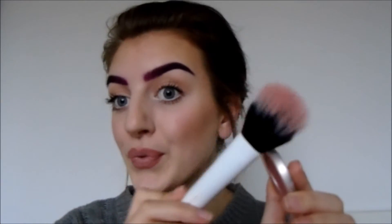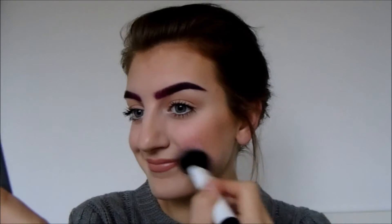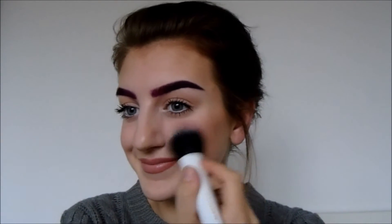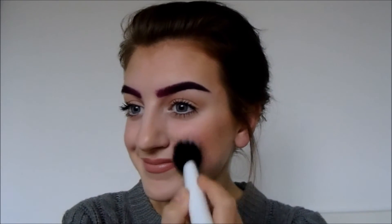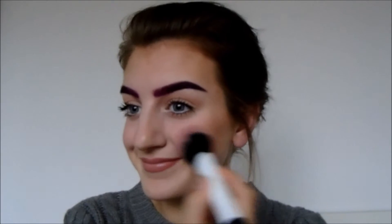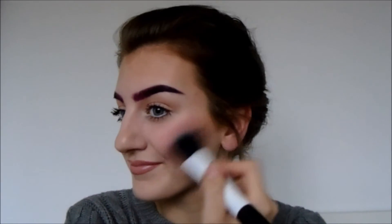Then taking my bigger fluffy brush to blend that out even more — that is pretty much it for contouring. I also always add blusher whenever I bronze and contour because blusher brings everything together. It's nice to have your bronzer blending out into your blusher because it looks more natural. I start off by smiling and apply it to the apples of my cheeks first in a circular motion to bring your cheeks forward, then blend it back up the sides of my cheeks towards my hairline.